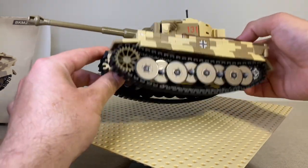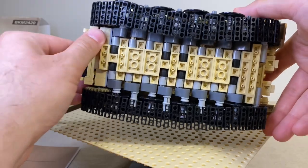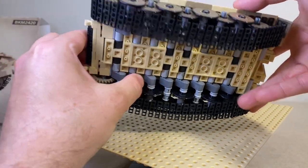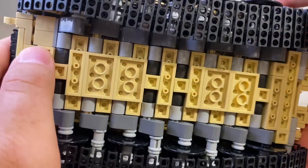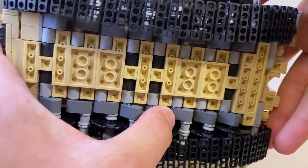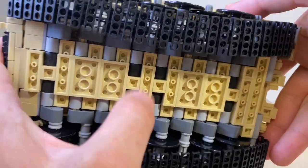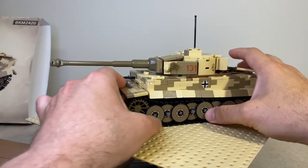If we flip the tank upside down we can see a little bit of the suspension work. We have simulated suspension here that kind of goes up and down using rubbery LEGO pieces that simulate the suspension with a little bit of resistance. Very nicely done with the suspension work.